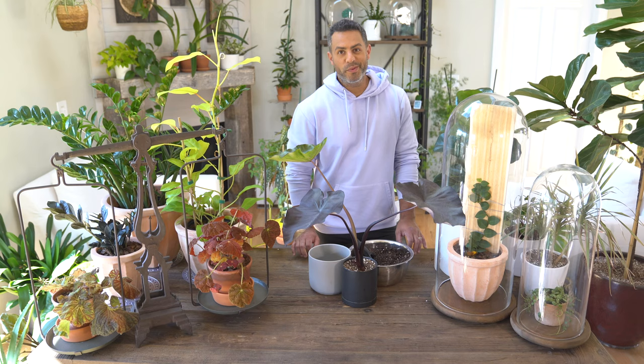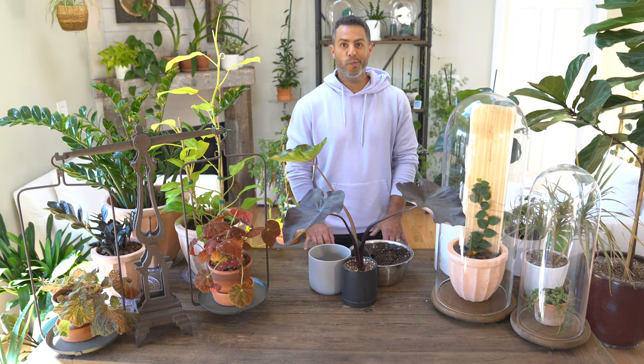I'm going to be sharing crucial care tips in terms of lighting, watering, soil mix, humidity, and any insights I've gained since caring for this beautiful plant.